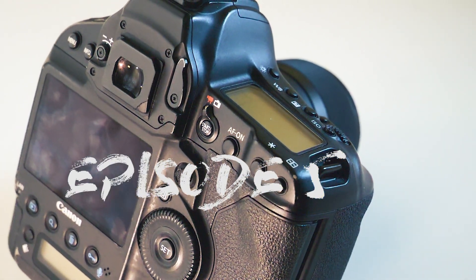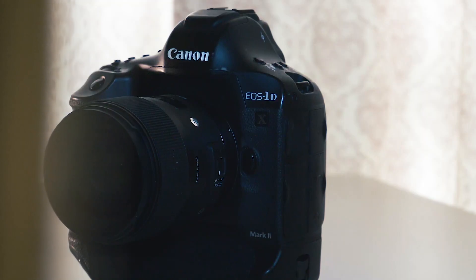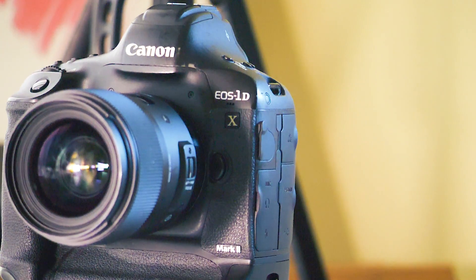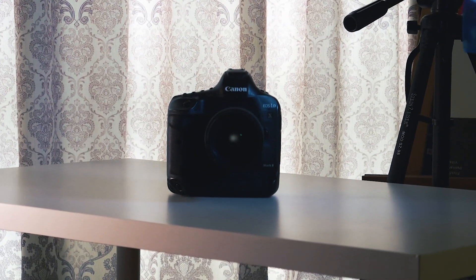I wanted to make a video outside like a review on the camera, but it turned out the weather sucks today. So today I'm going to show you why I chose the 1DX Mark II as my main camera and why I use it.